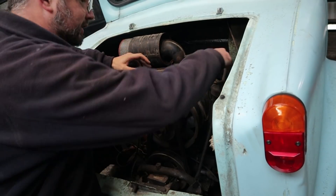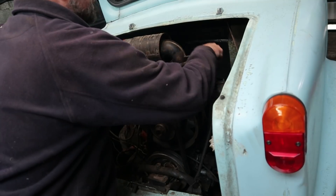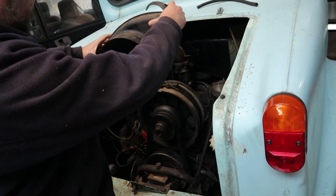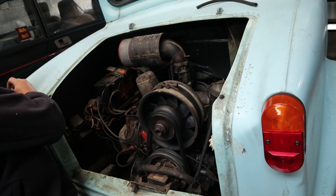I might get the top cover off actually. If I disconnect this breather pipe and get that back away, I can unclip from there and should be able to lift that off. There we go - that's the top cowling removed.